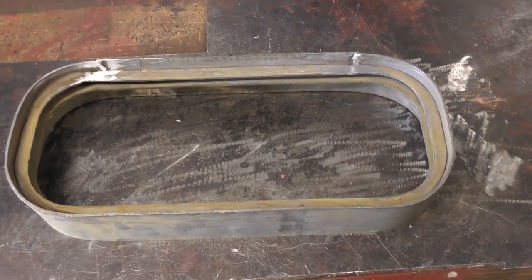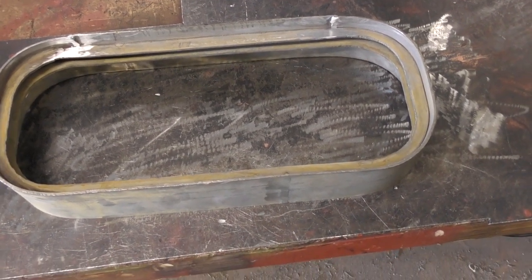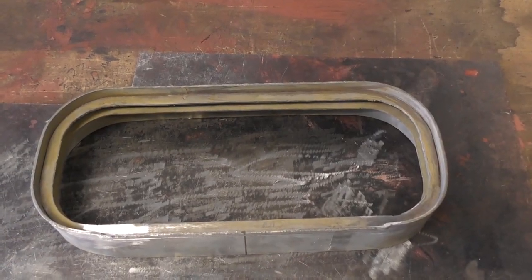I've had a few people ask me how these port light frames work and what the principle is behind them, so I'll just give everybody a quick rundown of what it is I'm actually doing. That's the finished product there.